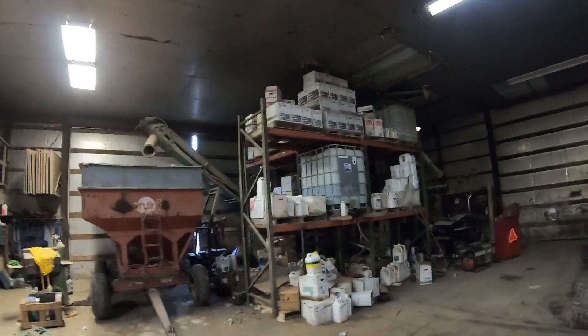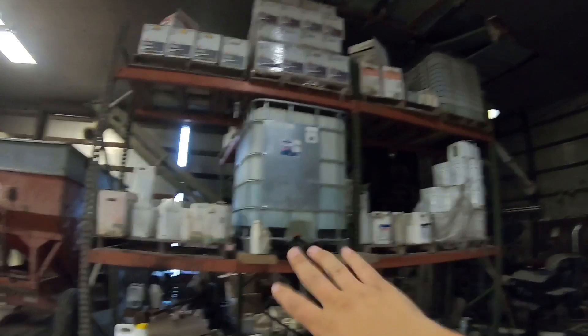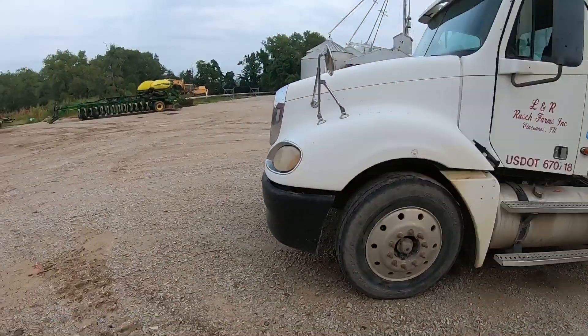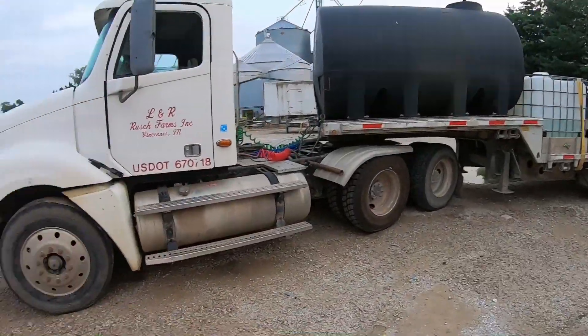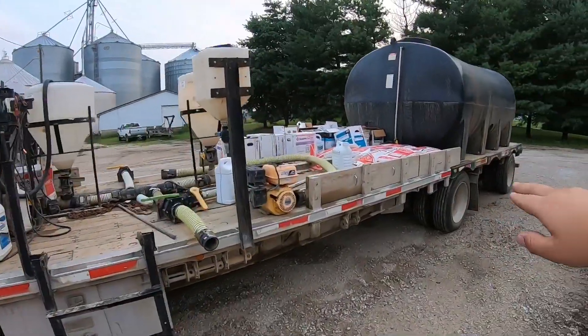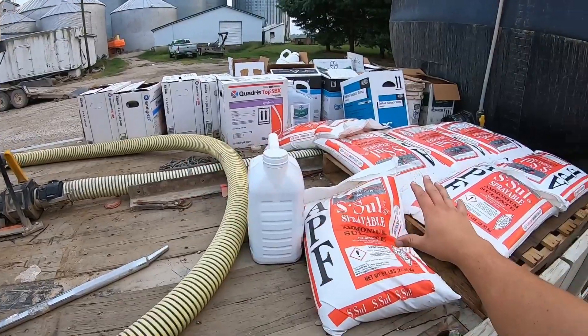Ross is going to flip on the lights and we'll show you in here too. This is basically where we keep all our boxed chemicals — no one can walk off with them in here. We've got DEF, talcum powder, all kinds of other chemicals. Now while we're right here — everybody's asked about the water truck — this is our water truck, an '04 or '05 Freightliner. I can put eight full mini-bulk tanks on here.